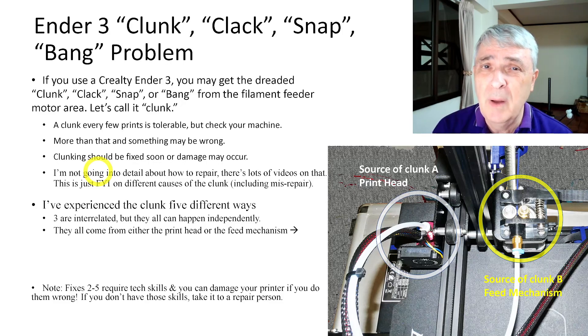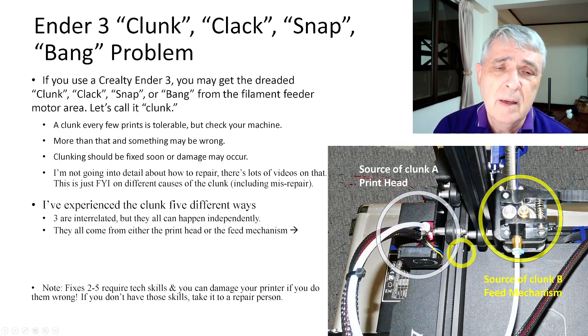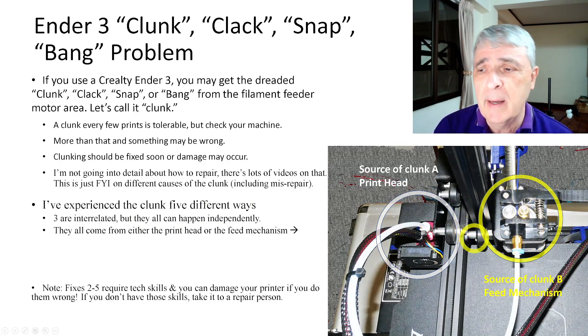If you know what you're doing, I'm going to tell you exactly where to look to find these problems. I've experienced it five different ways. Three of them are related, but they can all happen independently. And they're all going to come from either the printhead or the feed mechanism.